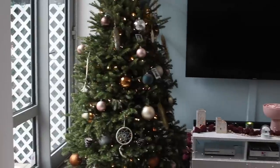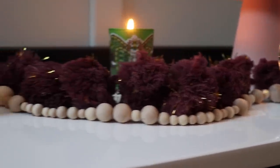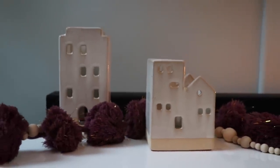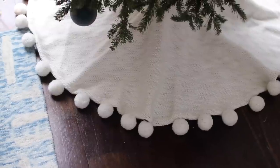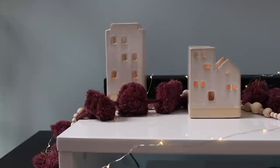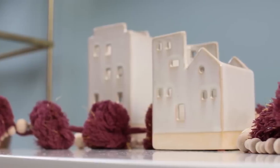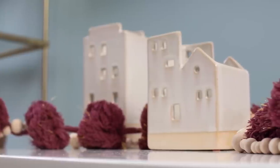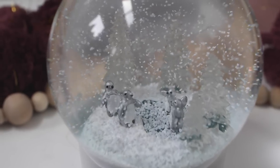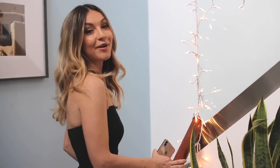Those pine cones were actually leftovers from what I used to make our wreaths in last week's video. I wanted to find more plum to carry throughout my home, so I found this plum pom-pom garland at Anthropologie which tied into the boho vibe, and I also got this tree skirt at Target. I'm so in love with this little village from West Elm — my grandma used to collect these so I want to start too — and I got this little snow globe from West Elm as well. I'm kind of obsessed with penguins so I just had to have it.